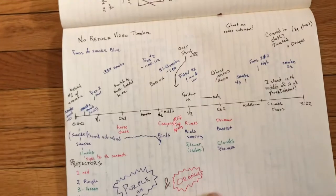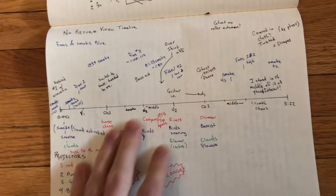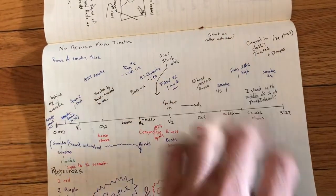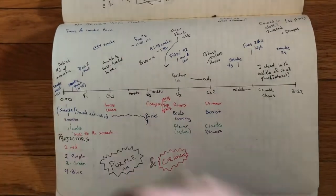I mapped out in a timeline when the fans start and when fog shoots out — like rising action where the song kind of starts to get more intense. So that helped me edit the three projections.